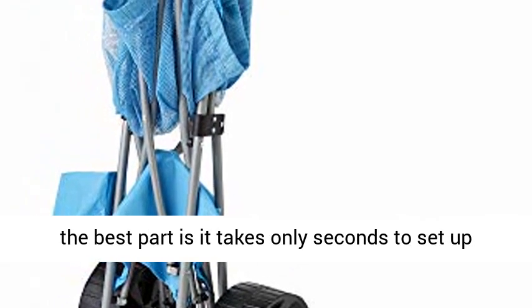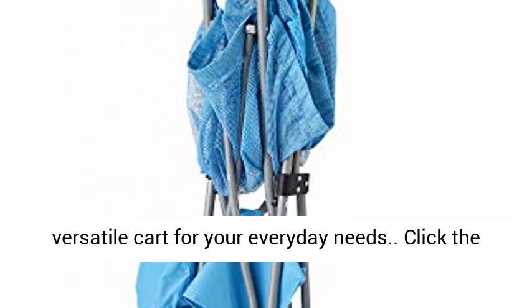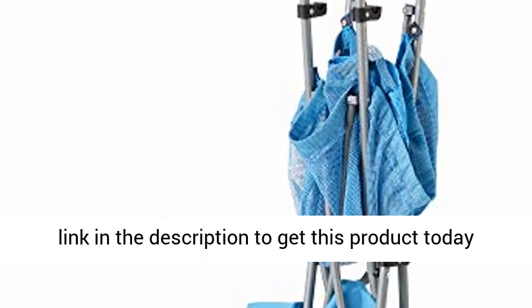Plus, the best part is it takes only seconds to set up and use. Lighten up your load and utilize this versatile cart for your everyday needs. Click the link in the description to get this product today at the best price.